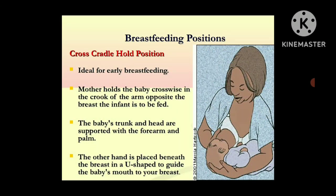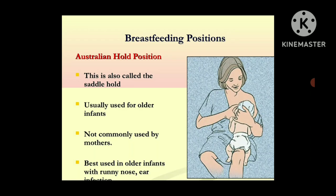The cross cradle hold position is ideal for early breastfeeding. The mother holds the baby crosswise in the crook of the arm opposite to the breast the infant is to be fed from. The infant's trunk and head are supported with the forearm and palm, and the other hand is placed beneath the breast in a U shape to guide the baby's mouth to the breast. The Australian hold, also called the saddle hold, is usually used for older infants and not commonly used. It is used for older infants with a running nose or ear infection where the baby is not able to feed properly due to blocked nasal breathing.